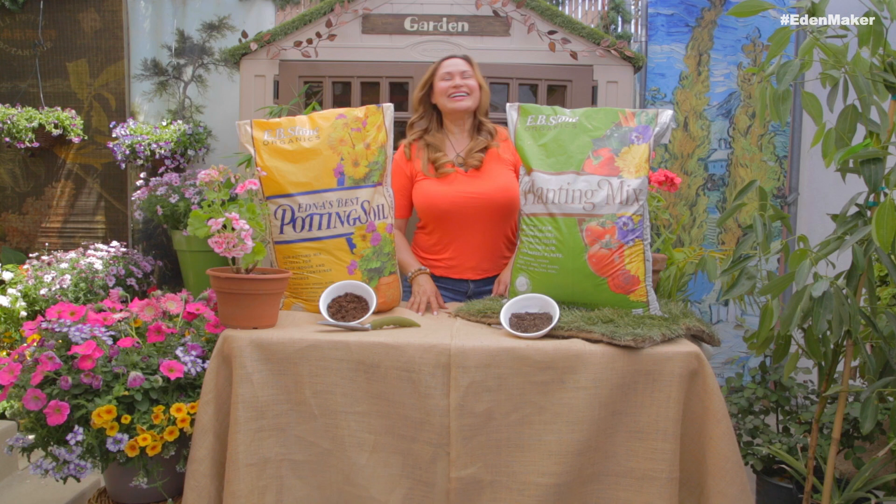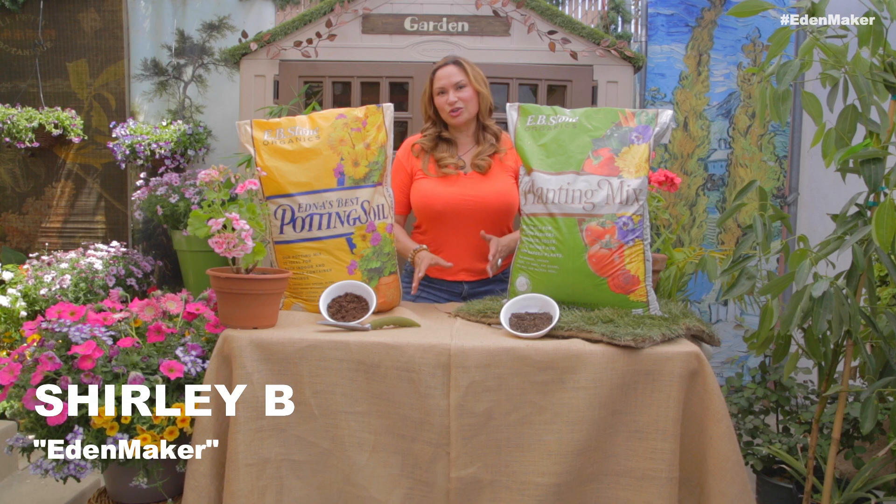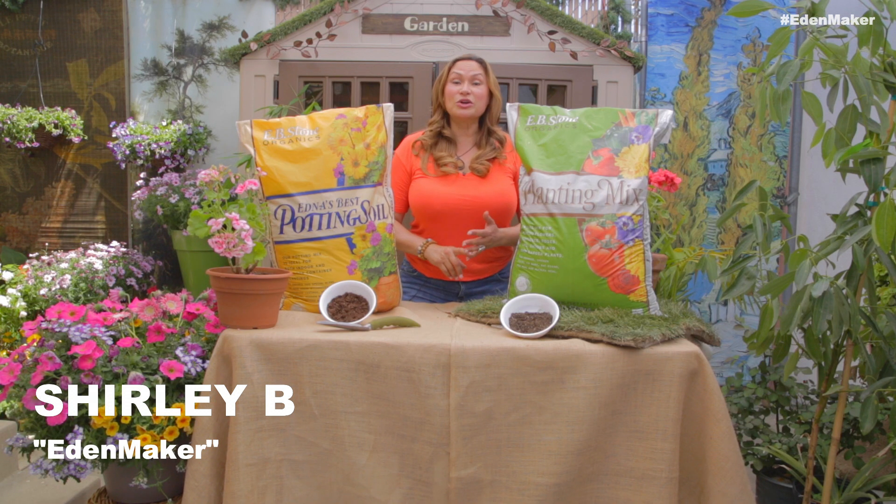I hope you understand the difference now. For tips like this and all great things, follow me — EdenMaker — on social media platforms including Facebook and YouTube. I'll see you guys next week.